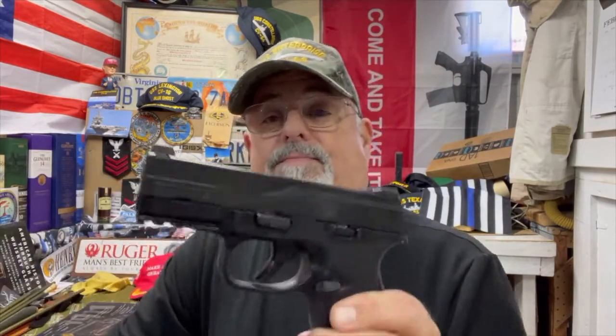Hey there, how y'all doing? This is Weapons Tech Mac coming to you from deep in the heart of Texas. Today I'm doing a review on this FNS-9C. I'm going to verify that everything's empty and safe — it is. This is not my pistol; it's a buddy of mine who asked me to put some night sights on it, and I figured while I've got it here, we'll do a review. He really likes this pistol and it's one of his EDCs.